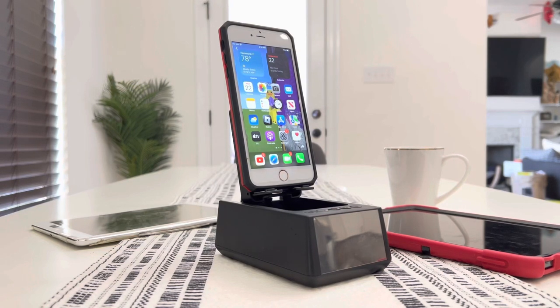Hey guys, in front of me I have a 3-in-1 product — absolutely cool, and at the price it comes in at, I believe it is a super, super good deal. And if you're in the market for a phone holder, a wireless Bluetooth speaker, or even a digital clock, then this product is absolutely worth checking out.